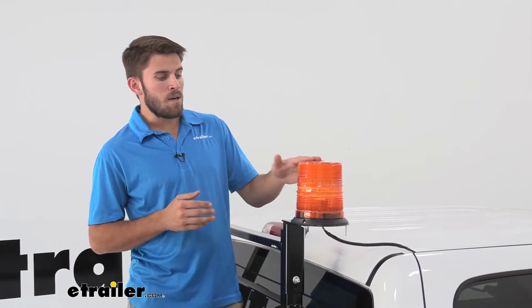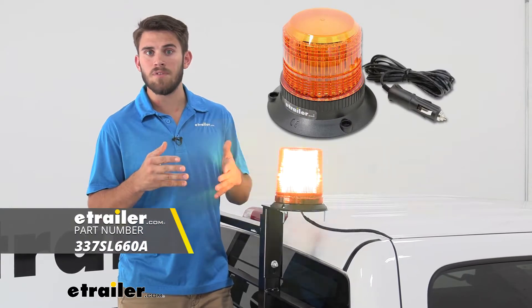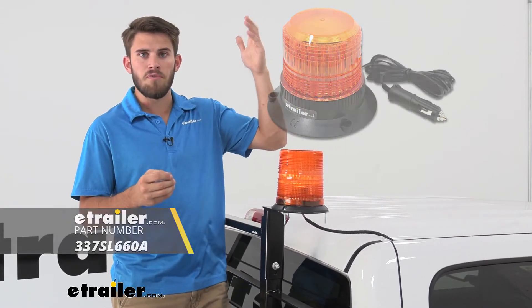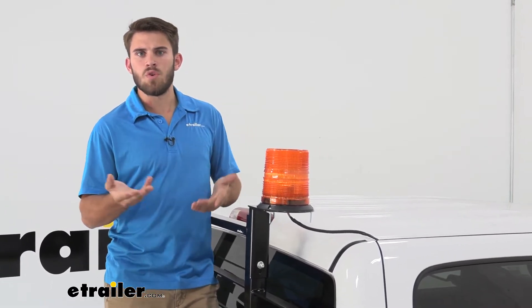Now with this being a permanent mount, it is best suited for vehicles that are full-time work vehicles you're going to be constantly using for work. If you're looking for something for more occasional use, there are other options available. We have some here on our website that have magnetic mounts — it just hooks up to your 12-volt outlet so you can stick it on your roof while you're on the job, and when you're done and headed home, you can remove it and store it in your truck.